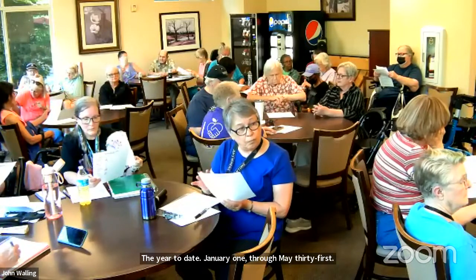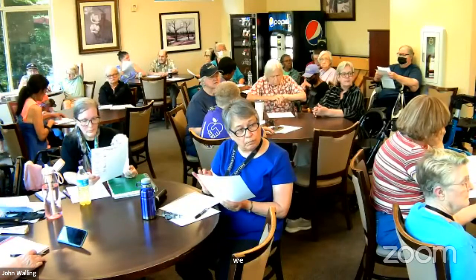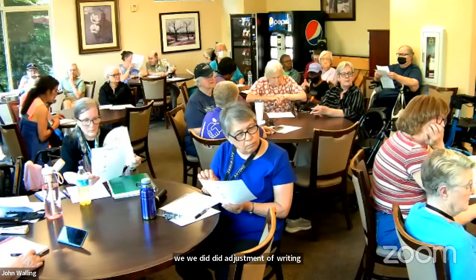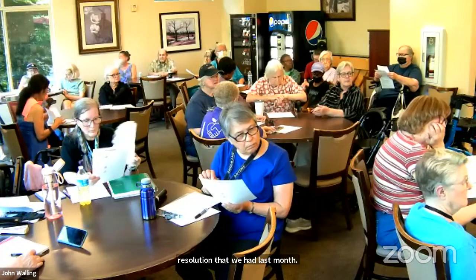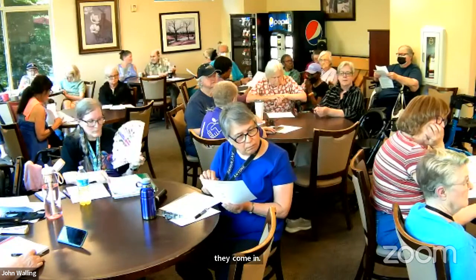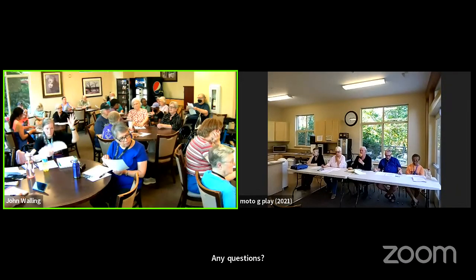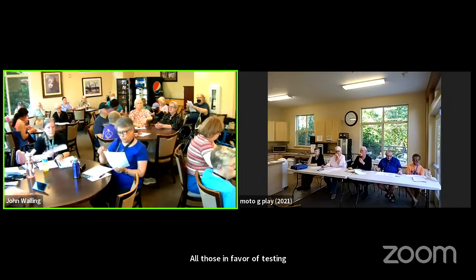One thing we did do — we made an adjustment writing off the IOUs per the resolution from last month. Some of the IOUs we believe will still be received; when they come in, we will book them as income rather than accounts receivable. Any questions? All those in favor of accepting the treasury report, please raise your hand. Anyone opposed? Thank you very much.